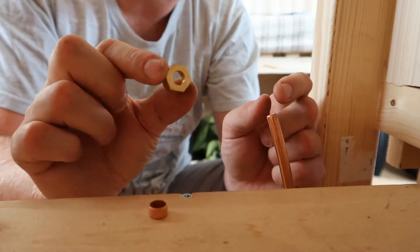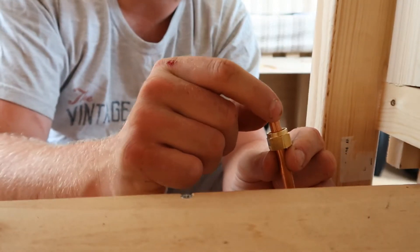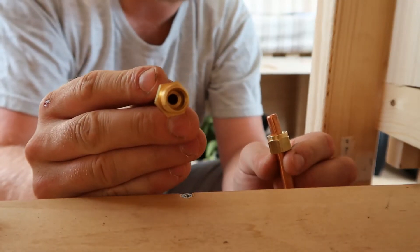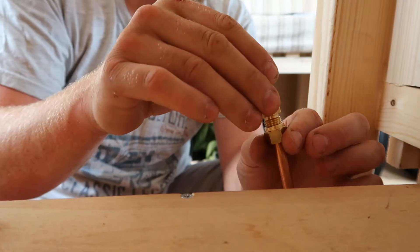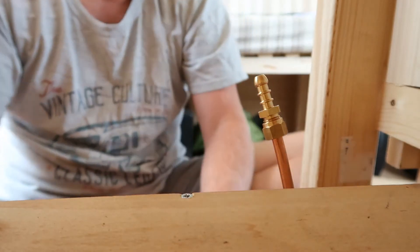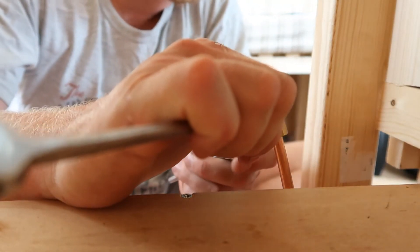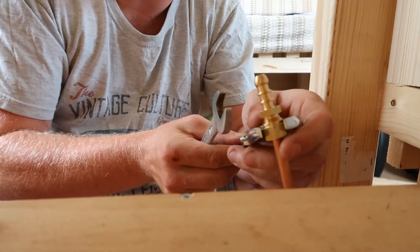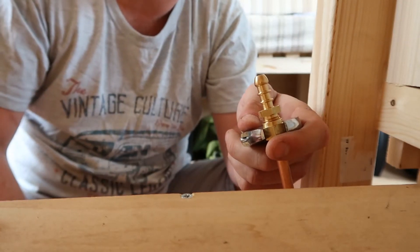What you do is pop the nut on first onto the pipe, then the olive sits snug on the pipe. Push the copper pipe up inside the adapter end, then push it all together — the nut pulls the olive up — and get the thread going, being careful not to cross-thread it. That reminds me of when I was an apprentice mechanic — the old boy John would always say 'don't cross-thread it,' and I guess he drilled that into me.